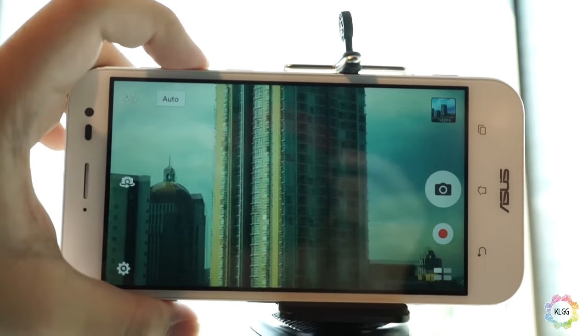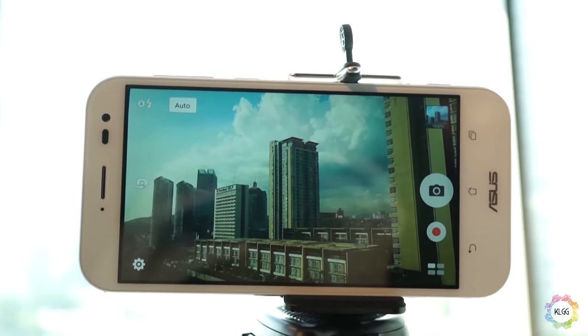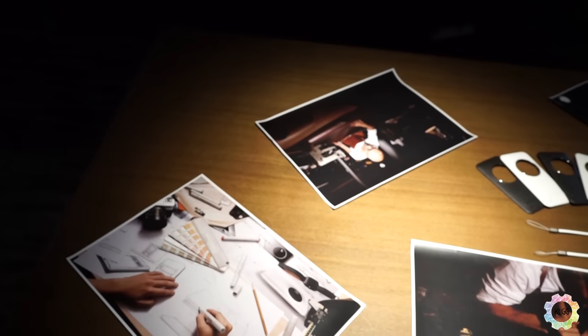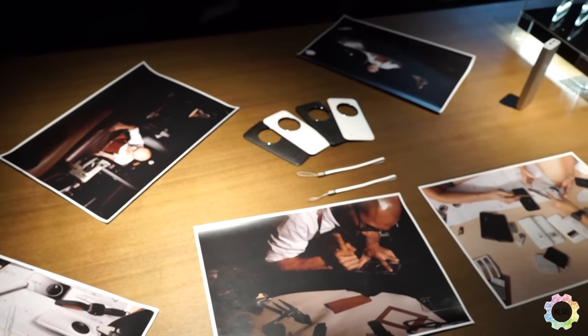It works like a real camera, so you can probably ditch your DSLRs and use a phone instead. Overall, the main difference between this Zenfone and the other Zenfones is that this one is camera-centric, both in its features and design. The Zenfone Zoom will be available starting at RM2099.